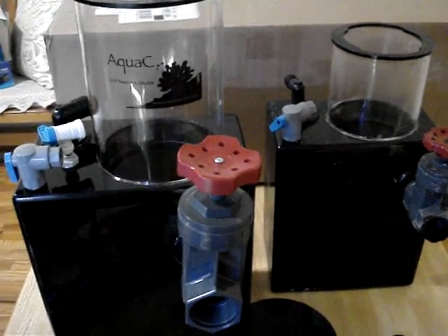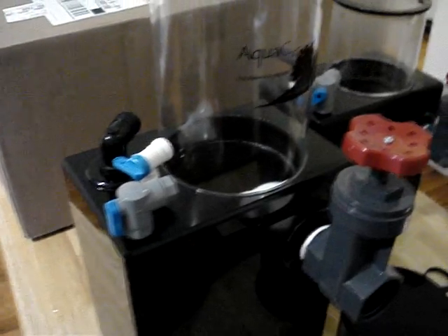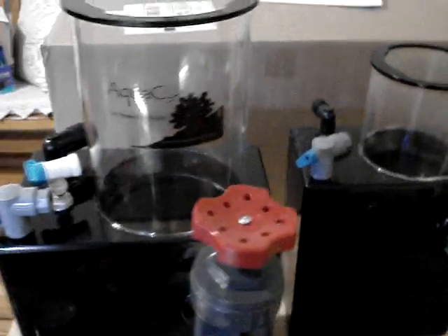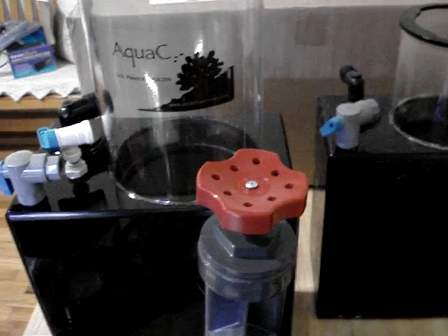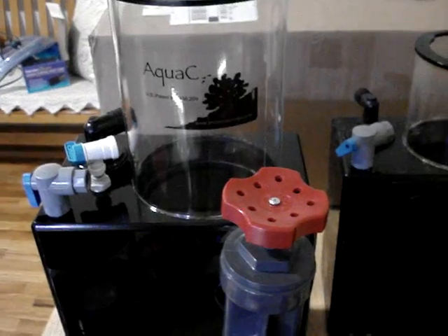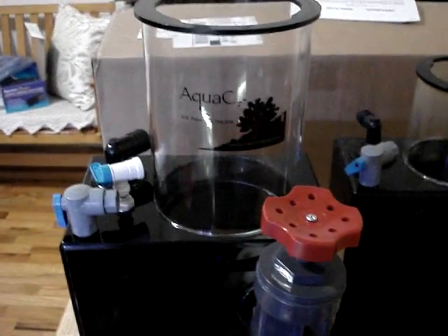I can tell you this bad boy is going to be it. I'm going to be doing another video after I install it, showing you guys the changes I've done to the sump. Then I'm going to be doing a third video reviewing this skimmer after about a week's operation.